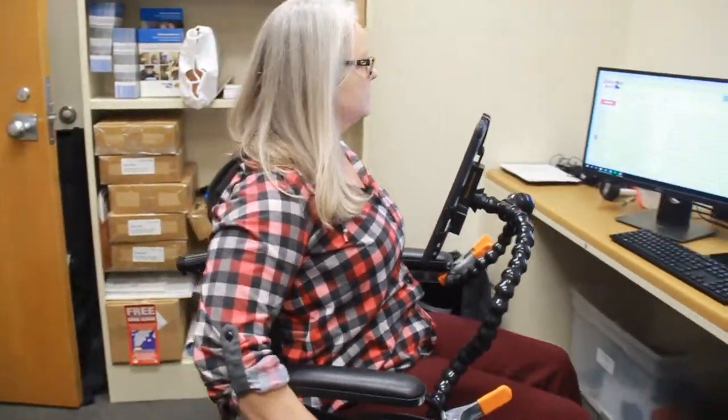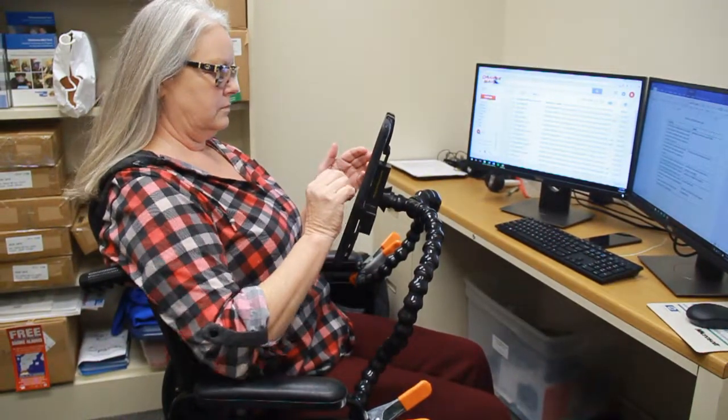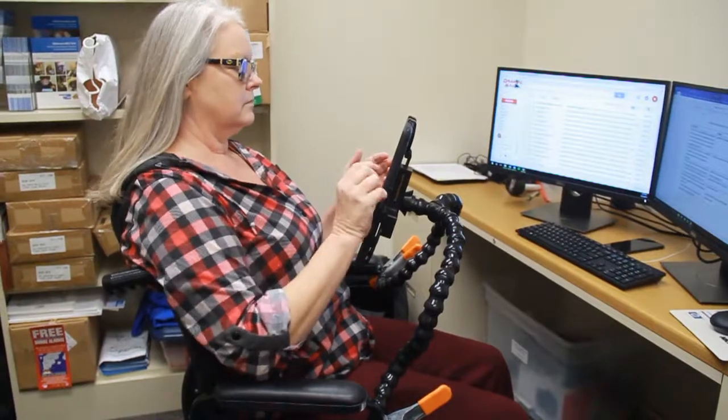This is the two-arm tablet holder by Modular Hose. It has two movable arms that can clamp to wheelchairs, tables, desks, and more. At the end of the arms is a holder for your tablet, like an iPad.